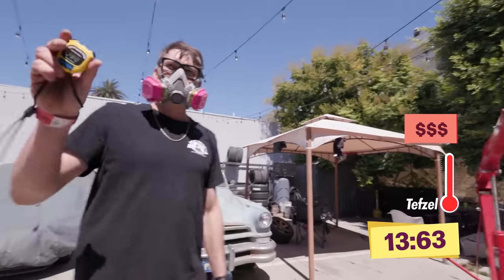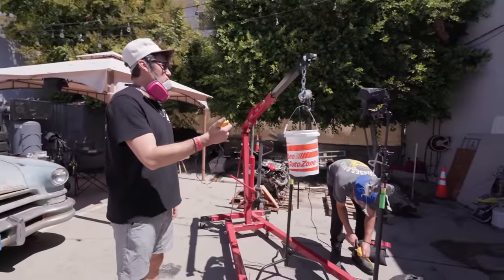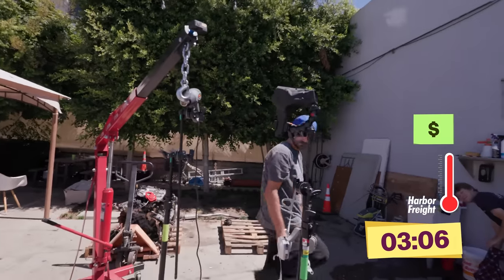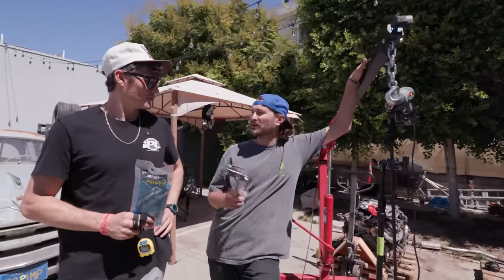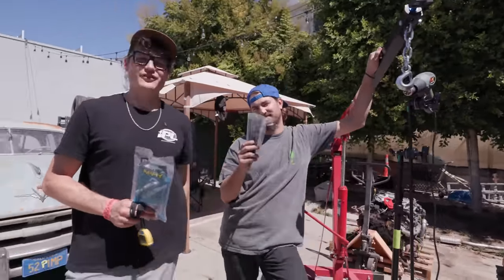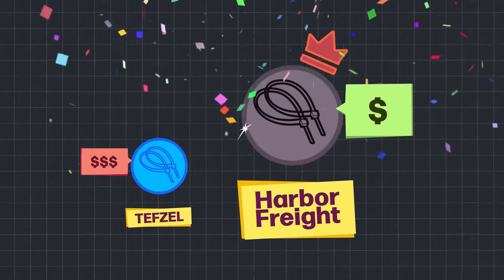The cheap zip tie lasted 13.63 seconds. The expensive one failed even faster. Which one's going in the toolbox? I'm stashing Harbor Freight all day, every day. No way am I paying $3 a zip tie.